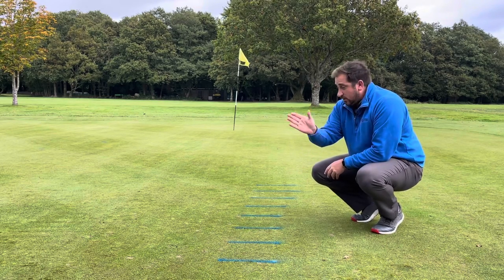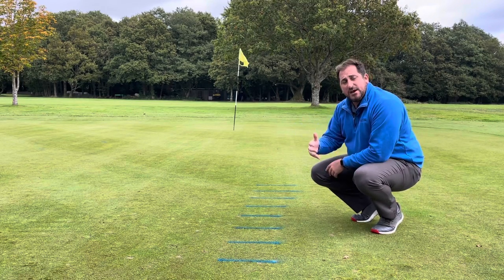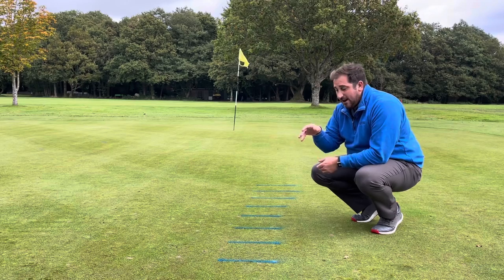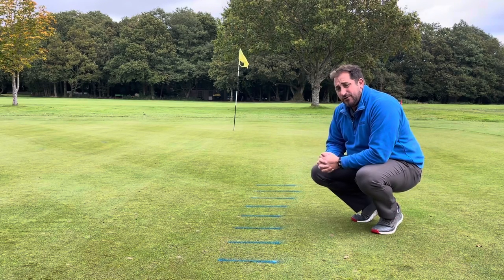You can do this with t-pegs as well — put a t-peg at one foot, two foot, three foot, depending on how big you want to make the spaces. The key to becoming a good putter is being able to control speed, because speed has a massive influence on how a putt's going to break. If you can't control your speed, anything with a break becomes very, very difficult.